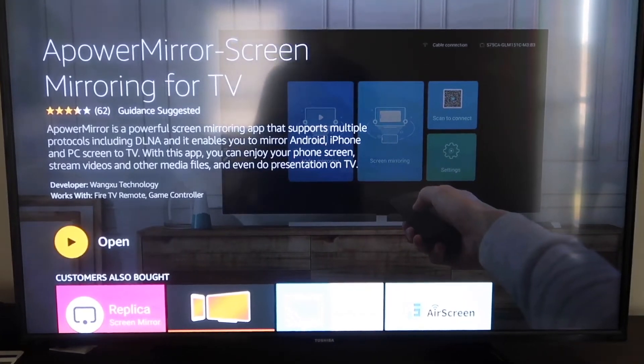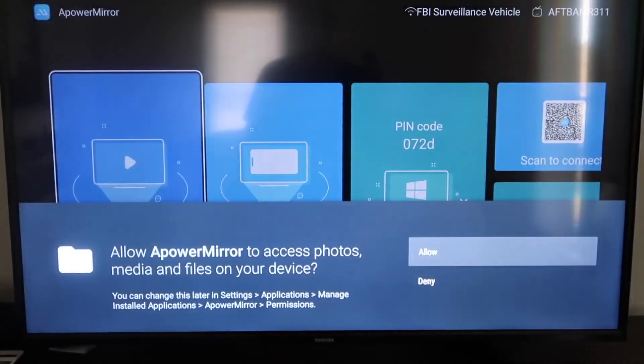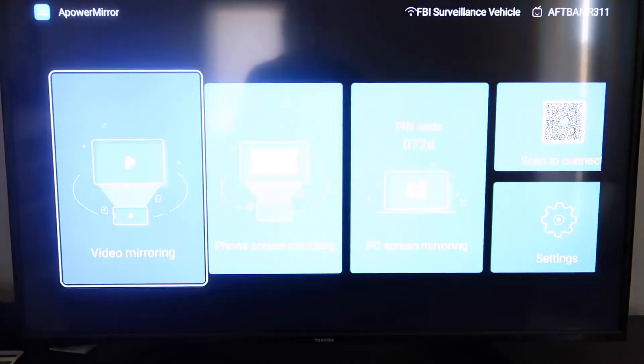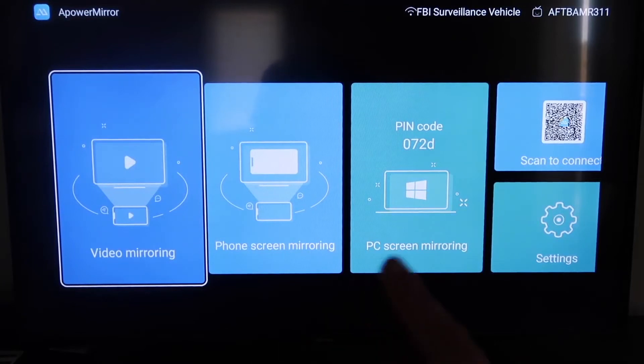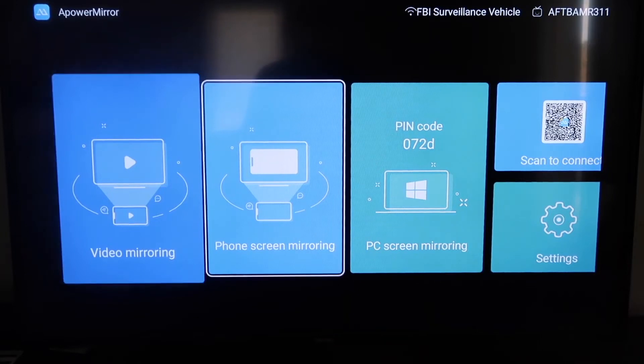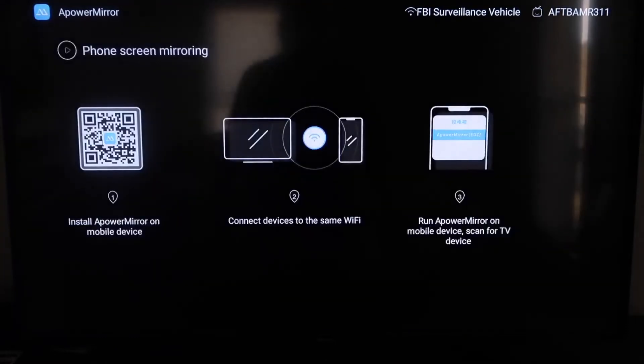Once it's installed, click Open. It'll take you to a screen asking you to allow Apower Mirror to access your photos, media, and files on your device — go ahead and click Allow. Once you get to the main screen, you'll see different options: video mirroring, phone mirroring, PC mirroring, scan to connect, and settings. We're going to go to the second tab that says Phone Screen Mirroring and click on that.